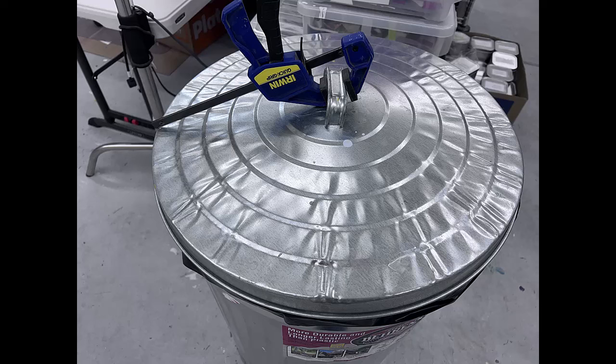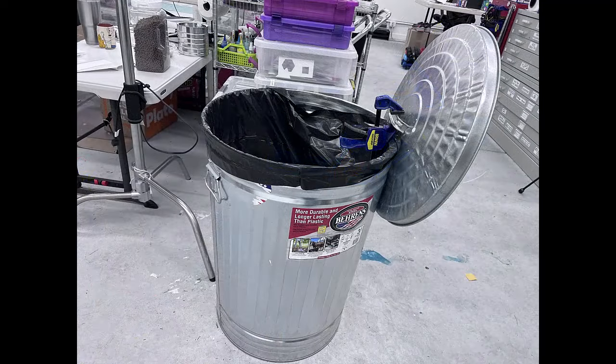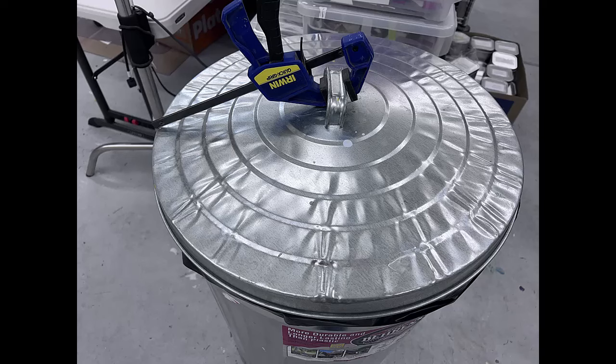Tip number four is how to store the metal trash can lid. It's been driving me crazy — it always needs to lean up against something and I didn't want it on my floor because I value my floor space. My solution: I got an Irwin clamp from the hardware store, clamped it onto the handle, and attached it to the side of the metal trash can. It holds the lid in place off the floor, and at the end of the day I just pull it out and close the can.